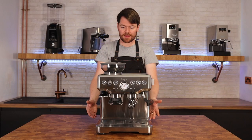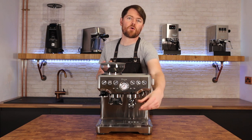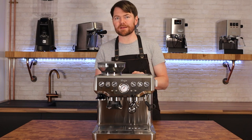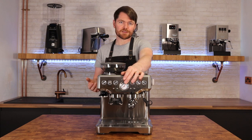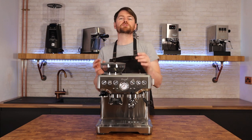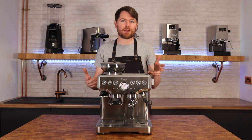It has a 54mm portafilter, as do all the Sage or Breville machines until the Dual Boiler — the Dual Boiler and Oracle machines all have a commercial-size 58mm portafilter. It comes with both single and double shot standard baskets and pressurized baskets, but for home barista use you'll use the standard baskets. It has a pressure gauge and pulls shots at nine bars of pressure. The machine has a 15-bar pump, but over-pressure valves keep the actual brew pressure at nine bars — not 15.